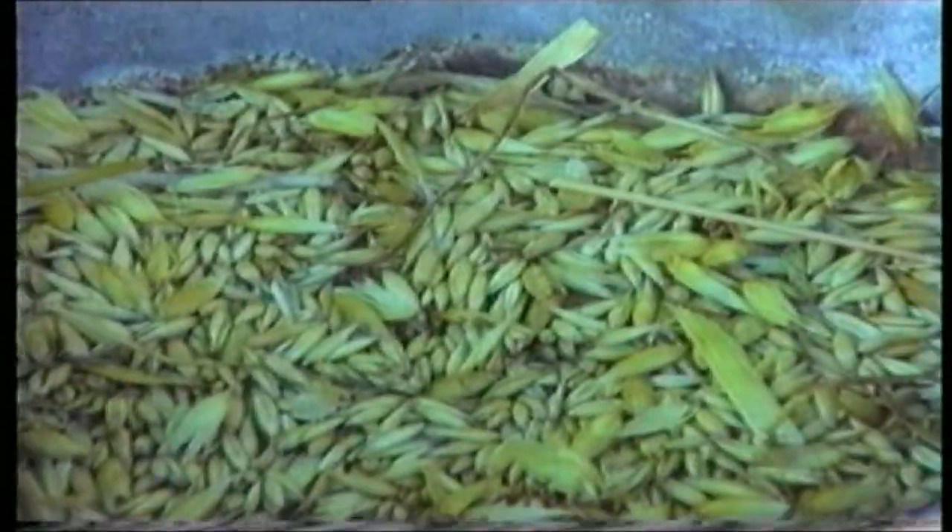The grain would be gathered in the sheet and fanned again. It would then be collected into a pail and the dressed corn would be used as necessary.